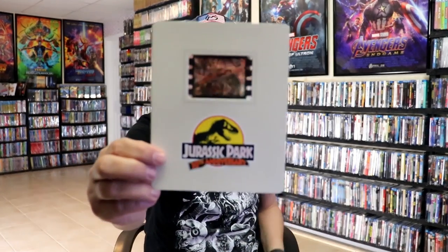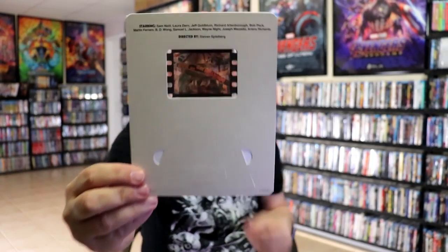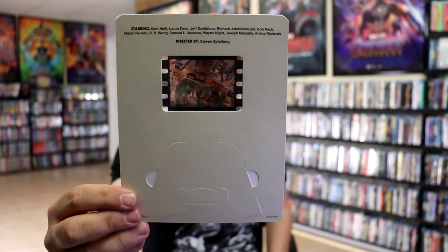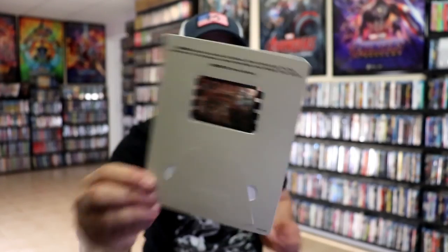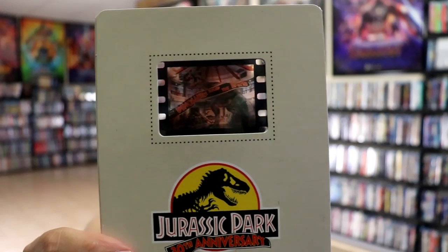So really nice-looking steelbook. And then it also includes this film cell. It does have it to where you can prop it up and display it, which is really nice. So really nice-looking film cell there with that scene.